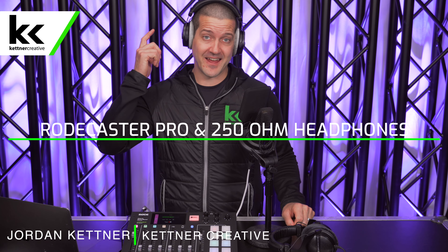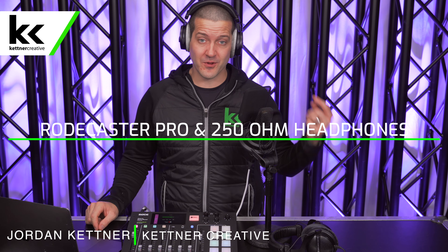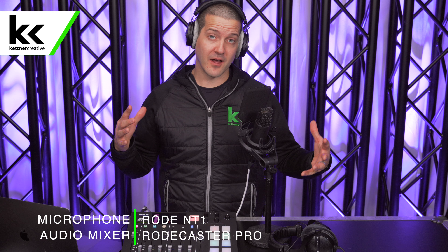Can the Rodecaster Pro power a set of 250 ohm headphones? In this video we're using the Beyerdynamic DT 990 Pros. We also tested this with the closed-back 770 Pros. We tested it from the front jack, the back jack, and we got the same results on all the different combinations with the 770s, the 990s, and the front and back jack.